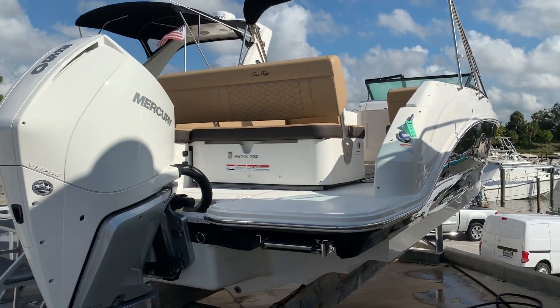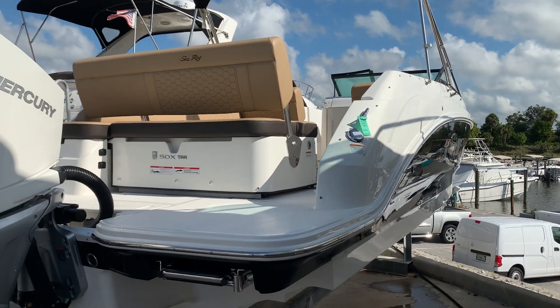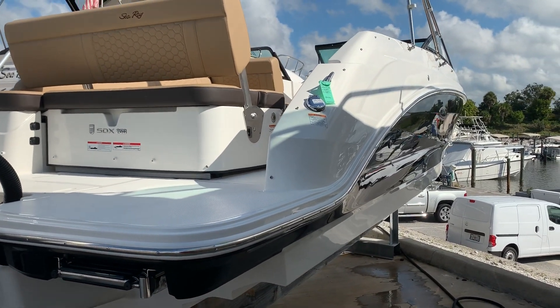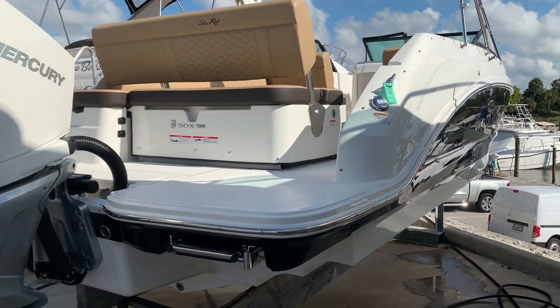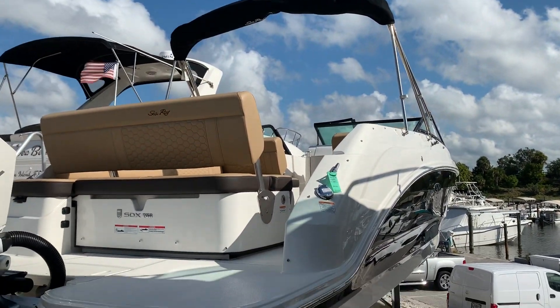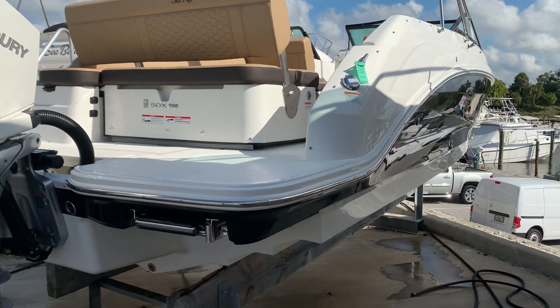Hi, this is Jeremy Bradshaw from MarineMax in Venice. This is one of our new arrivals, brand new 2020 250 SDX from Sea Ray. We'll kind of go through the boat and point out some of the factory options here. This boat's very unique on the inside, which I'll get to in just a second.